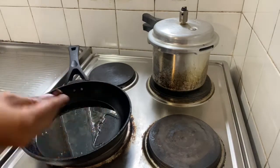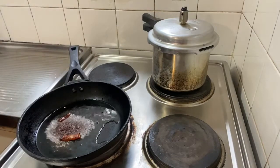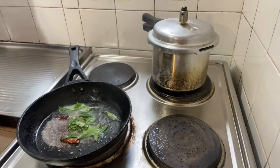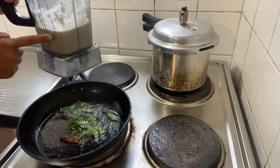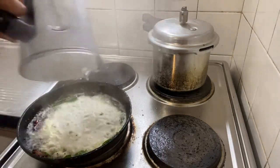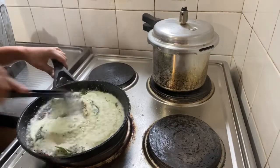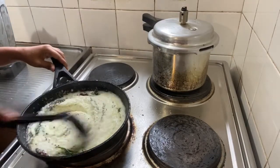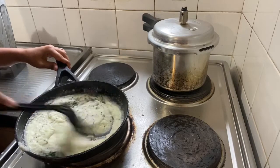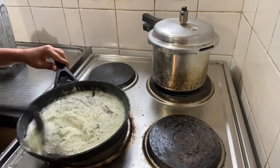We will add mustard seeds and some curry leaves. You need to do this very fast because the mustard seeds and curry leaves will heat up quickly. Add all three of them, then add the paste that you have prepared.